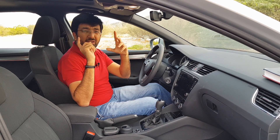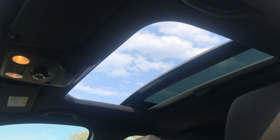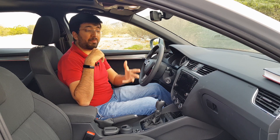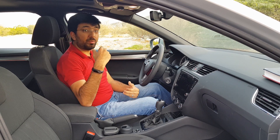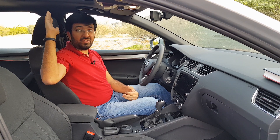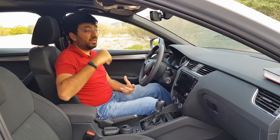The Octavia comes with a sunroof that is pretty huge — not actually a panoramic sunroof, but a normal sunroof that extends all the way toward the rear passenger area and opens up a substantial amount as well.